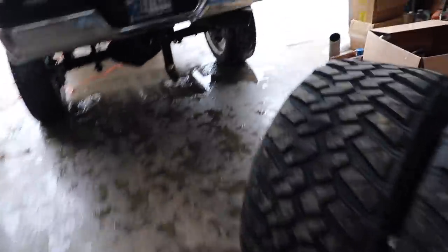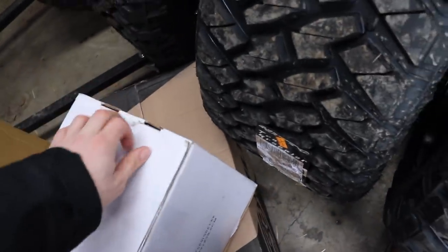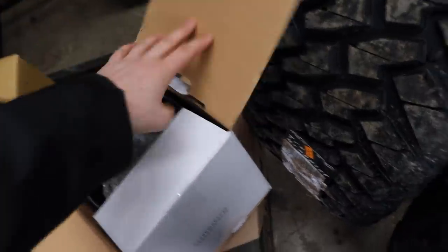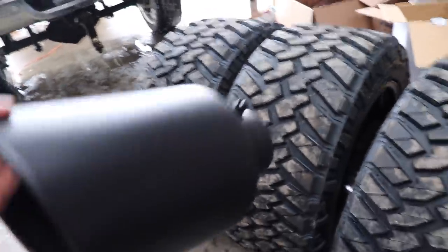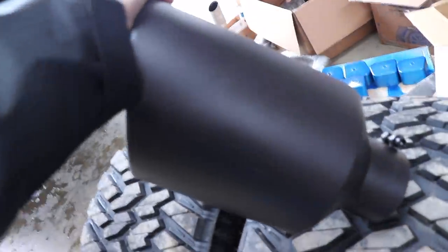I do have one more product I'd like to put on the truck today, and that is an exhaust tip. I already bought a 6-inch tip for the truck, but I went ahead and ordered an 8-inch one — it was only about $35. I thought we could do a little testing. Especially once I have this giant wide set of wheels and tires on it and the truck's lifted up higher and looks bigger, I think this might add to the look. I like the 6-inch tip and might go back to it, but I wouldn't mind trying the 8-inch just to see how it looks.